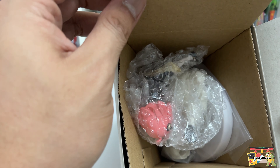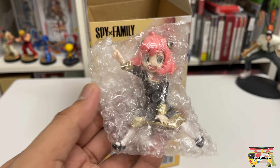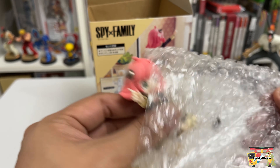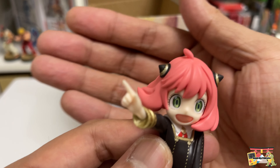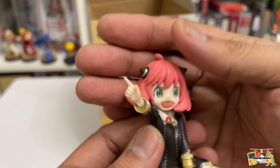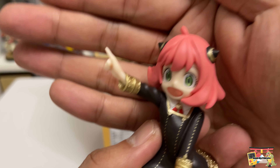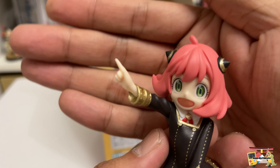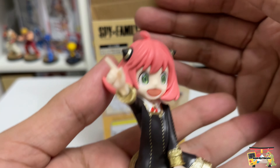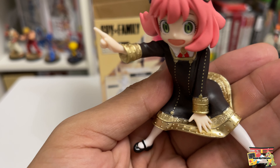And there we go — we can see Anya on top. Let's open up Anya first and check out her paint, her portrait, and all the details on this figure. Here is Anya and there's her portrait. If you have been collecting Anya figures, you can clearly see that this particular portrait is very specific to this figure, and there is quite a vibrant gold paint that they have used.